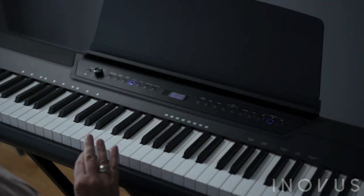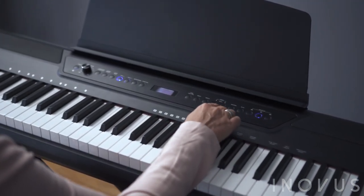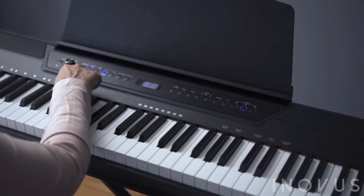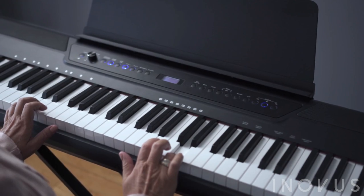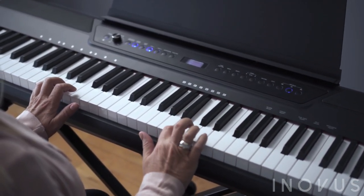To use the SmartPlay feature, first select your backing rhythm from one of the 100 built-in tracks. Next, press the chord button to activate SmartPlay, followed by the start button to begin. If you hold the start button for two seconds, the piano will wait for you and only begin playing when you press your first key on the keyboard.